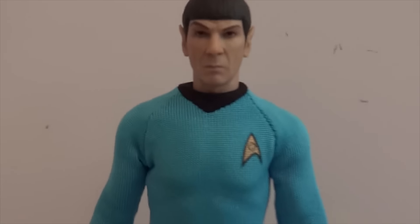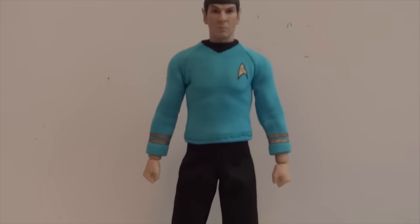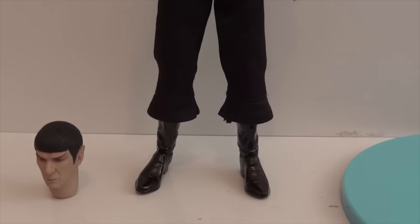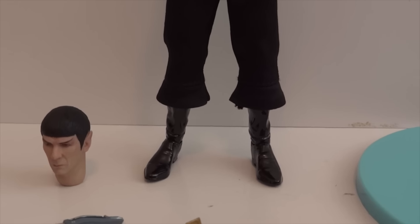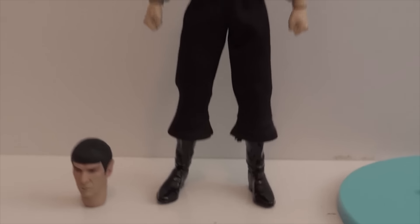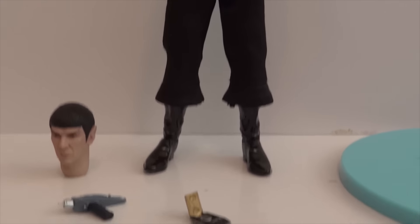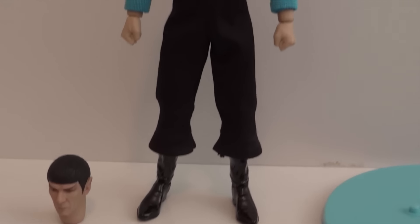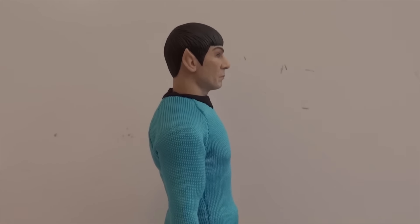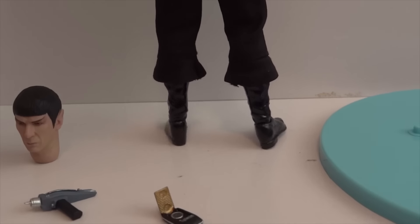So let's take a good look at Spock. One thing I want to note is that his legs are not even — one is longer than the other. His right leg is actually longer than the left leg, which is a bit weird and a bit disappointing when you're paying this much for a figure and the legs aren't completely the same length. And here's a side view and a back view.